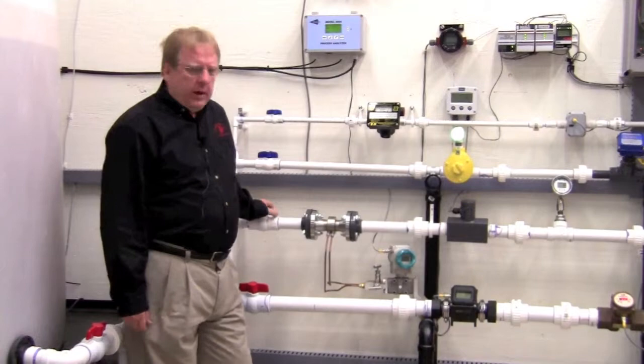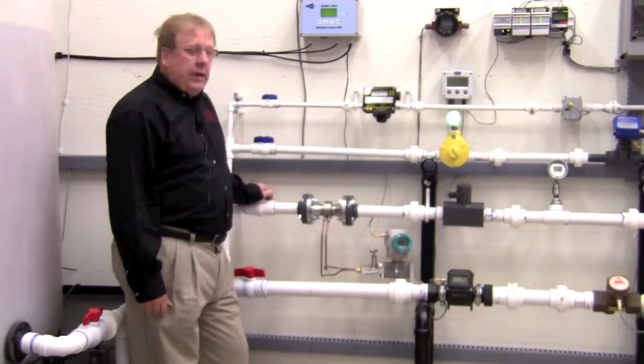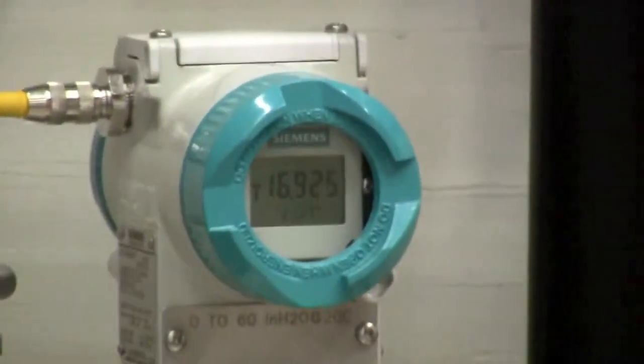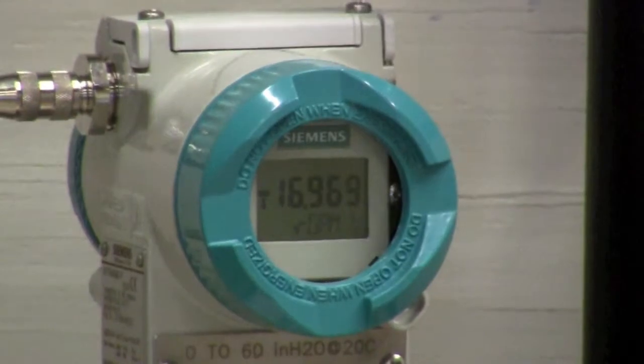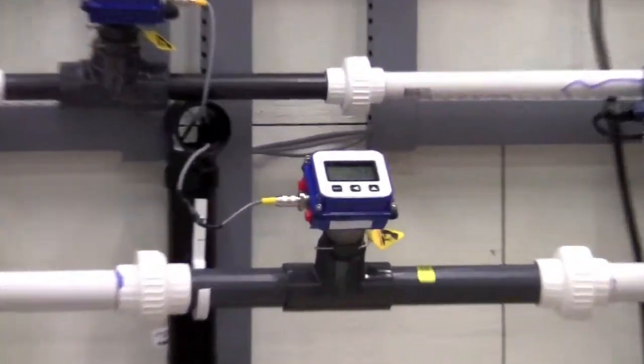On our inch-and-a-half line I'm going to throttle this valve back a little bit to decrease the flow, and as you can see the reading on the DP transmitter and the Symmetrix insertion meter are approximately the same.